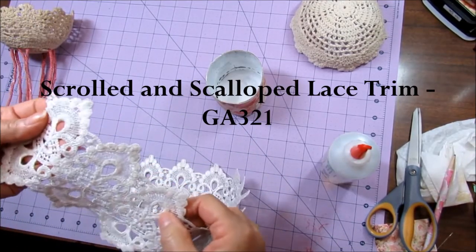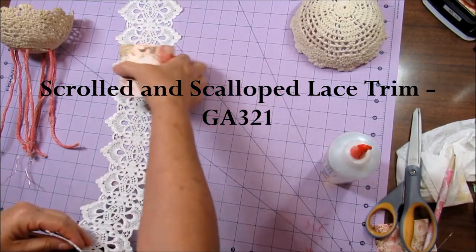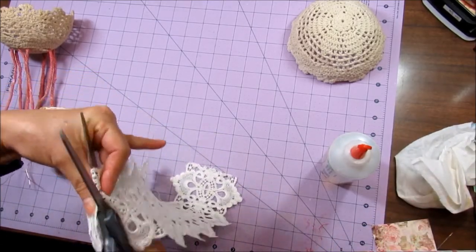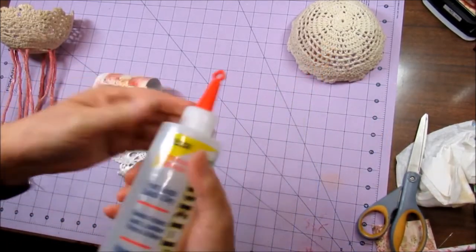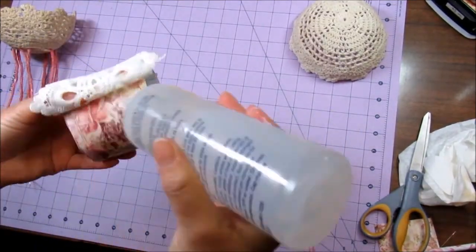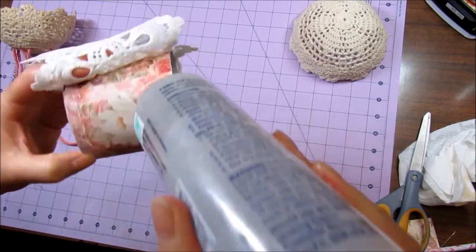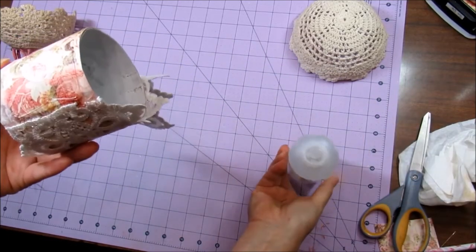This lace here - I think it's called Scallop and something - but I'll put all the description and item numbers down below. So let me cut this to size. And I'm going to use my Fabrifix. The reason I don't like to use hot glue is because I find that after a while in different temperatures it can crack and comes apart. So I like this Fabrifix.